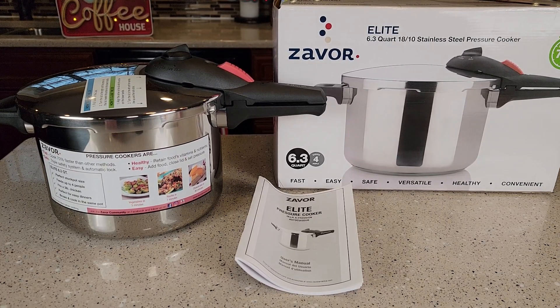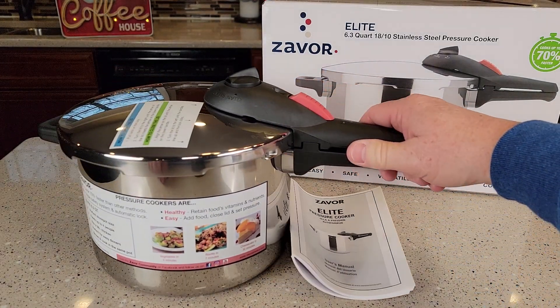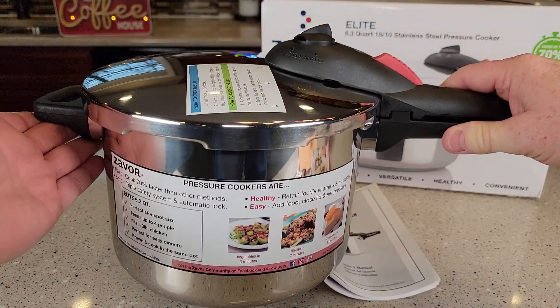Hello everyone, this is Just a Dad. Today I'm going to do a review on the stainless steel pressure cooker. This is the 6.3 quart. Now this pressure cooker is very heavy duty — it's got some weight to it.